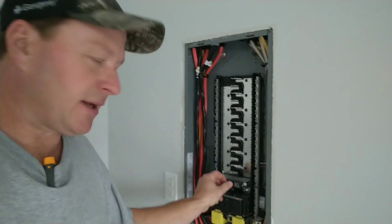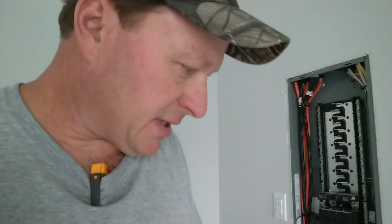Turning this main breaker to the on position — it's on right now, got this breaker on. I'm going to set you up to do a voltage reading now that the power is on and see if we have an issue here.